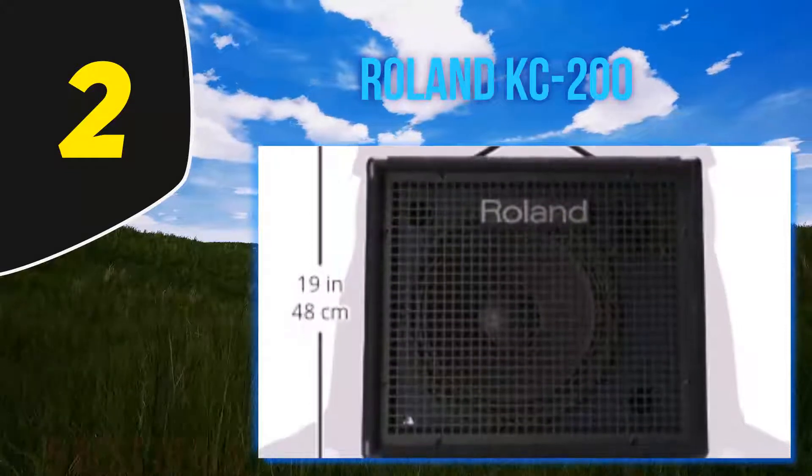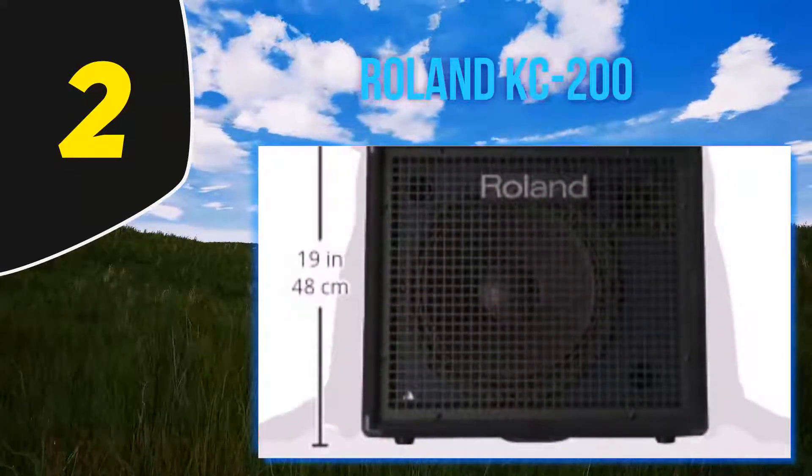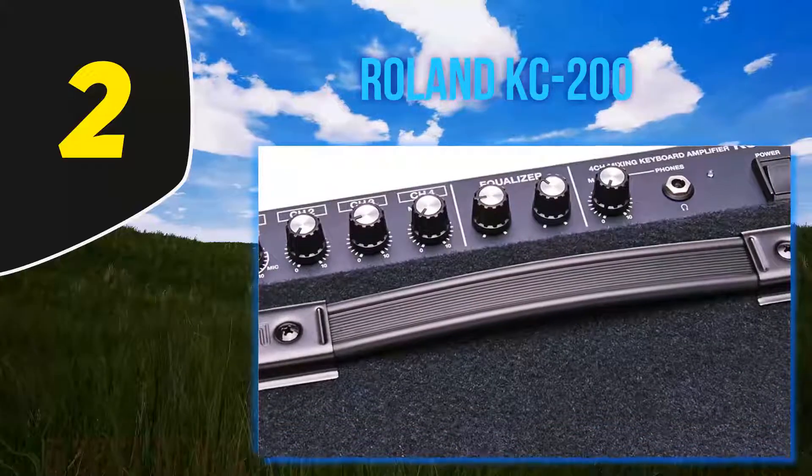There is nothing flimsy about this lightweight amp — as always from Roland, durability is assured. Why we liked it: the best keyboard amps don't need to be heavy and unwieldy, and this excellent amp from Roland is perfect proof that you can get fantastic sound and big power from a compact amp.